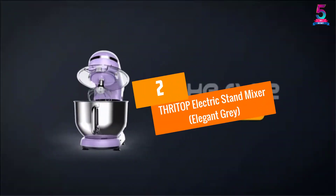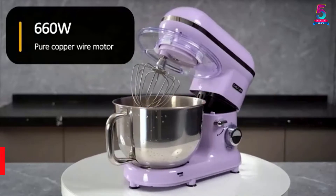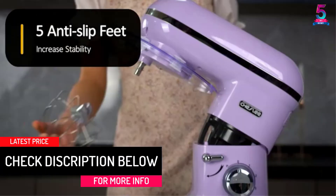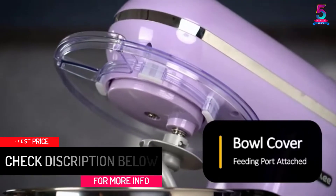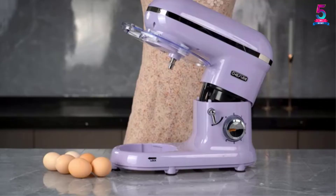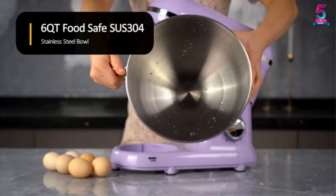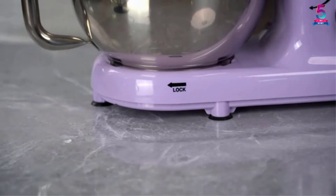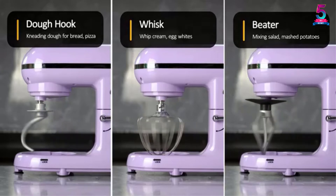At number 2, the THRITOP Electric Stand Mixer, Elegant Gray. With the mixing bowl having a capacity of 5 liters, you will have the confidence to mix different ingredients as you wish. The mixer has 6 speed settings that allow you to meet all your recipe needs, making it excellent for mixing dough and also whipping butter and cream. The mixer also features a splash-proof design.